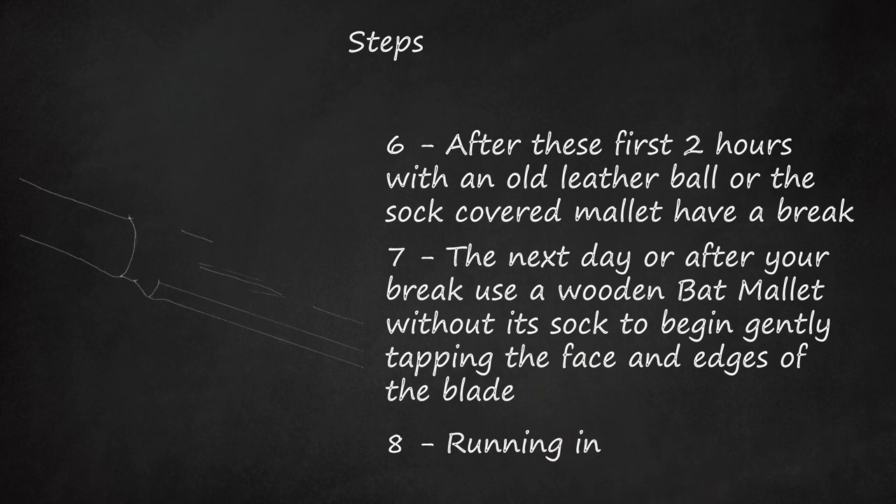So now that should be four hours you have spent patiently running your bat in. Now you can go outside and begin to bounce that original worn ball up and down on your bat and also hit some small catches in the backyard.